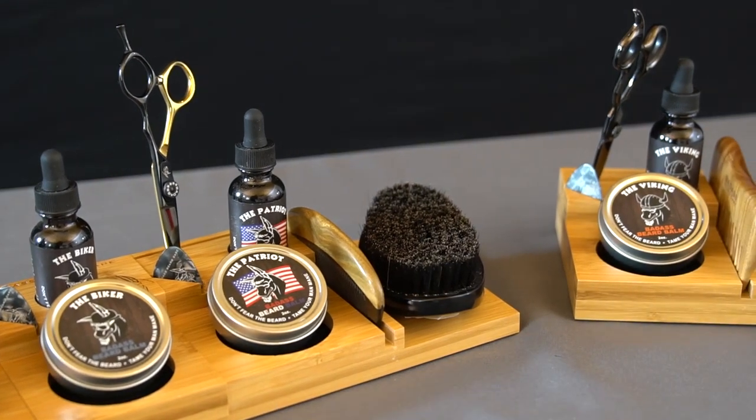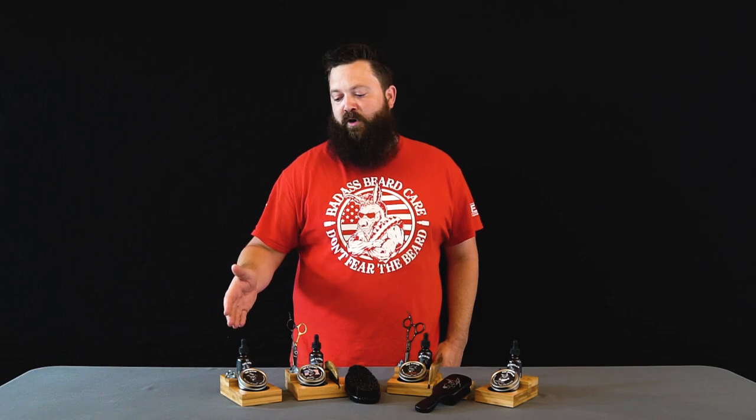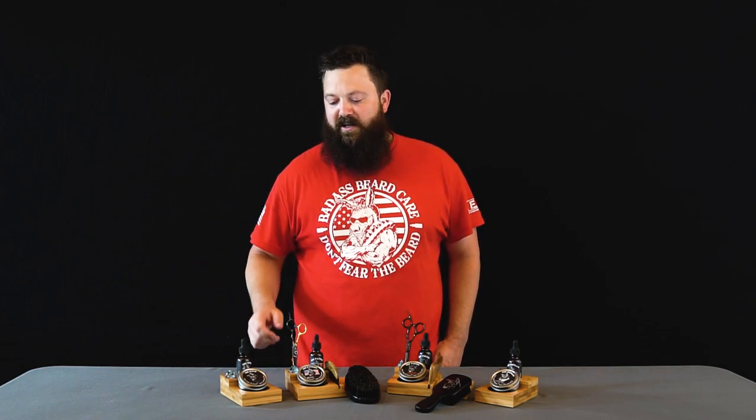Each one of our caddies is specifically made to hold our products. The compact caddy will hold an oil and a balm, as well as a guitar pick, which is used to scrape the balm or wax out of its container.